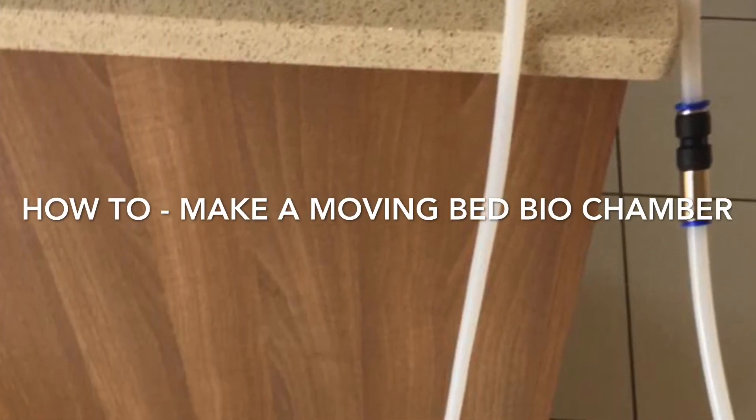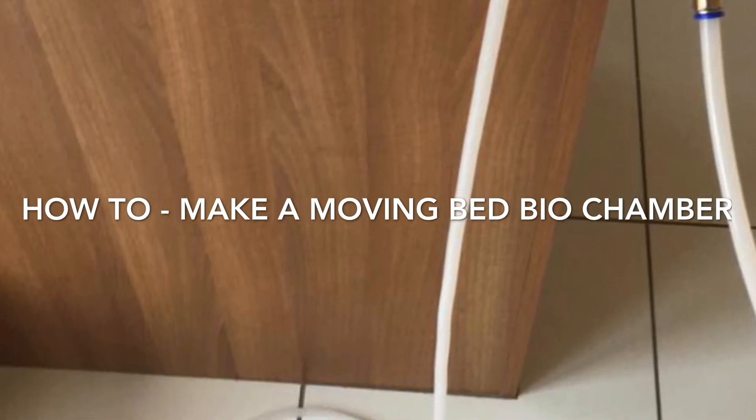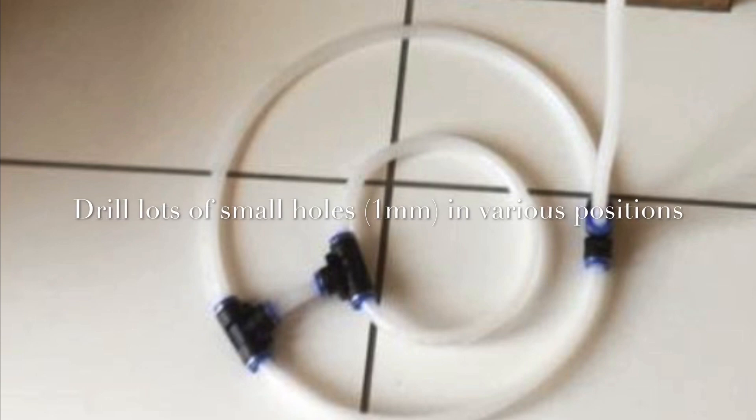Hi everyone, welcome to another one of my videos. This one we're going to talk about how to make a moving bed bio chamber. You can see there the pipework for the air ring — this is 12mm OD, 10mm ID pipework with some basic fittings from eBay, going down into the bottom weighted down with some stones. It's a very basic, cheap setup.